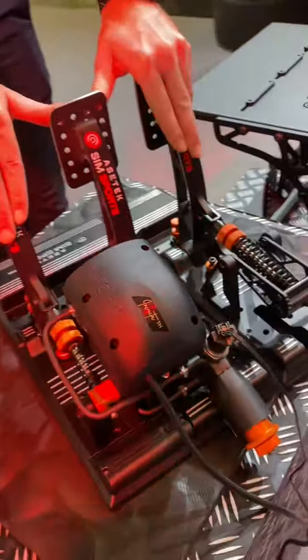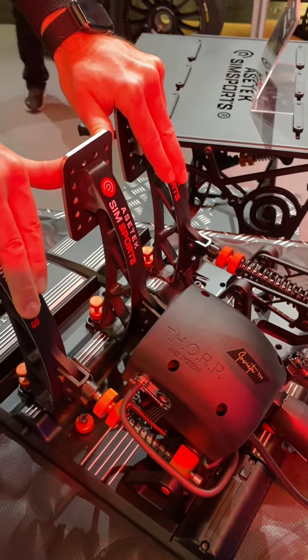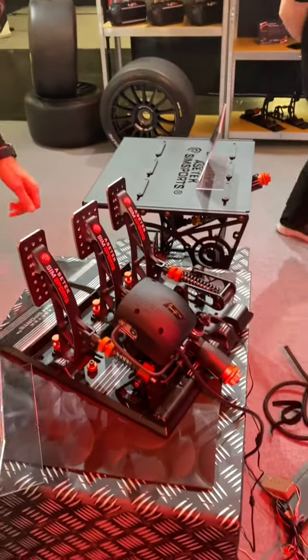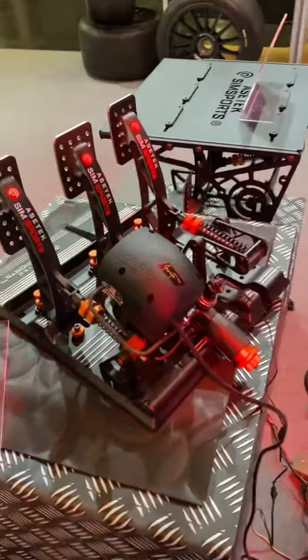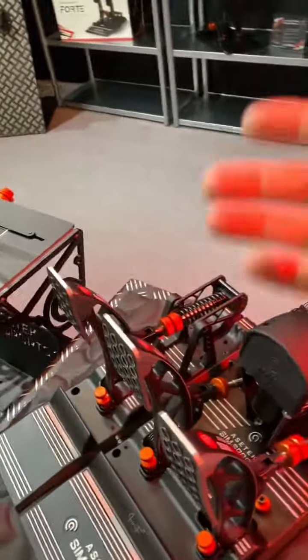So that's a real ABS pump, really doing what an ABS pump does. You can see the movement in the pedal as he's doing that. It's exactly how the pedal feels. That is absolutely incredible. I haven't used those yet, but if it's the real system, it has to feel real, right?